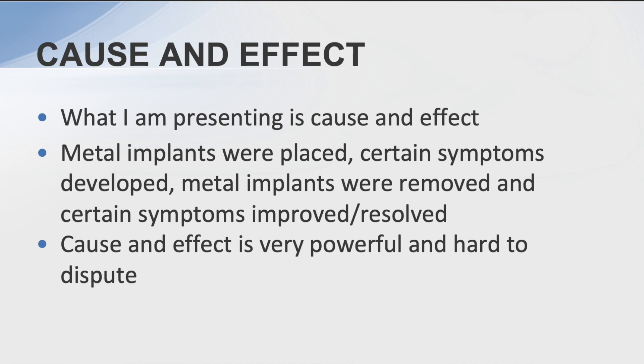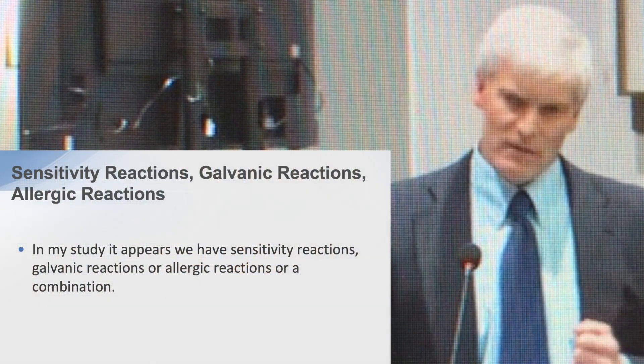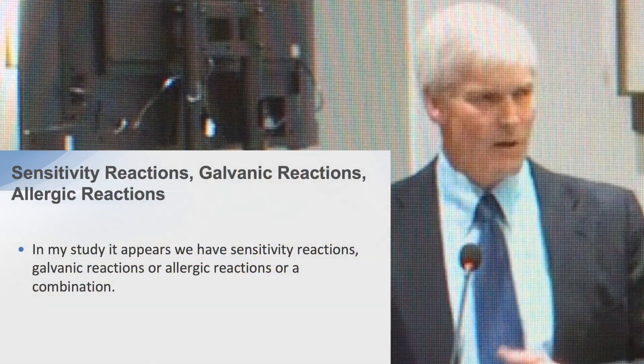Cause and effect is what I'm presenting. Where I — or someone else — places metal implants and certain symptoms develop, the metal implants are then removed and those symptoms either significantly improve or completely resolve. In many cases it's completely resolved. Cause and effect is very powerful and hard to dispute. In my study it appears we have sensitivity reactions, galvanic reactions, and allergic reactions, or a combination thereof.